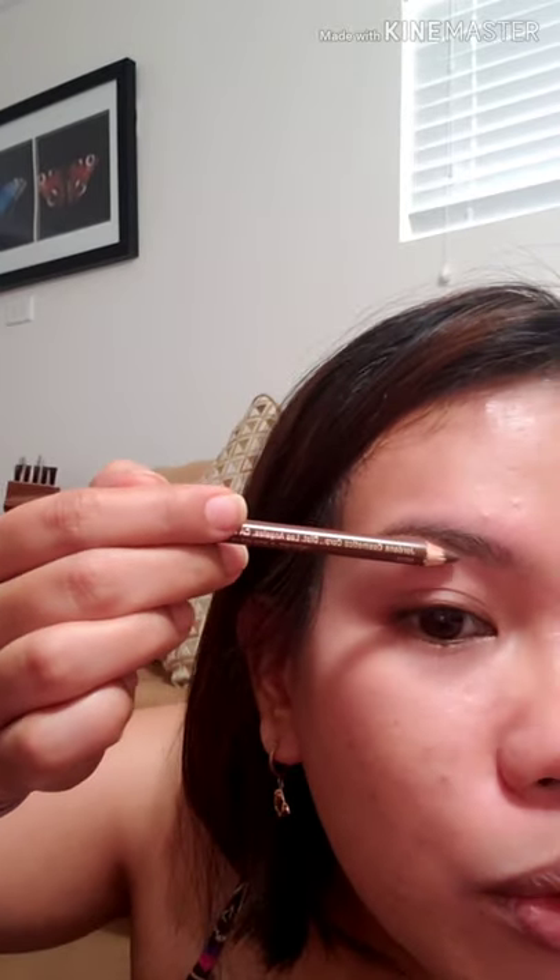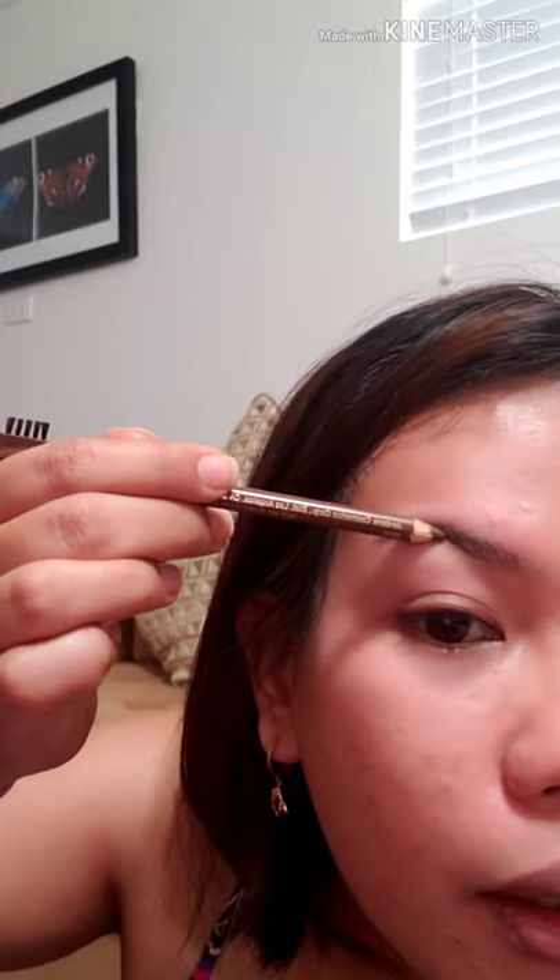I've seen some people when they do their eyebrows, they go straight up and then pull it like this — I don't do that. I start where there's a line and drag it downward. The angle is like this, and the same angle should be on the other side.